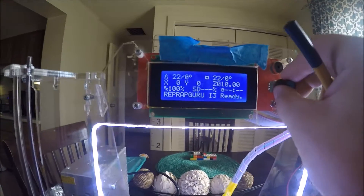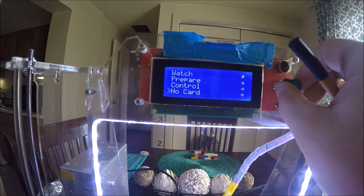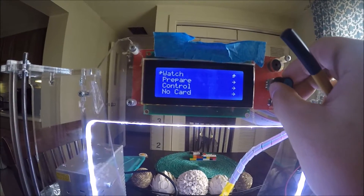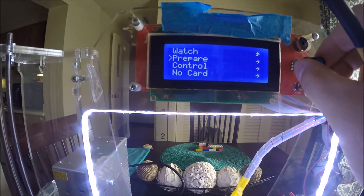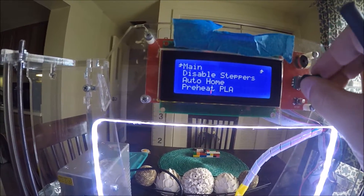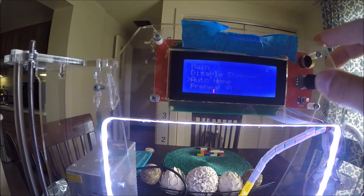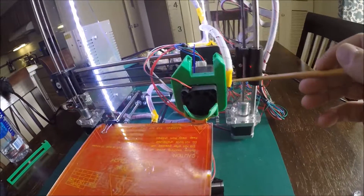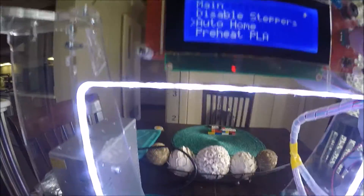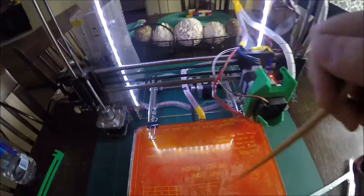One of the nice features I haven't fully taken advantage of is the ability to do remote printing. It has an onboard screen with controls — you can preheat the extruder and the bed, set your homes. I mainly use it for monitoring temperatures and feed rates while it's in operation. Anything you do on the laptop you can pretty much do through the controls, though it's probably a little more difficult through the screen than using Repetier Host software on the laptop. Still, it's a nice feature.